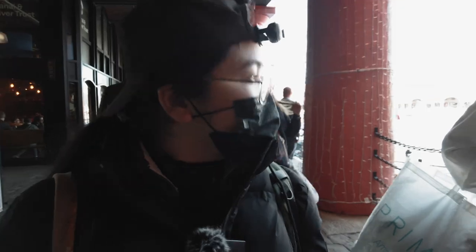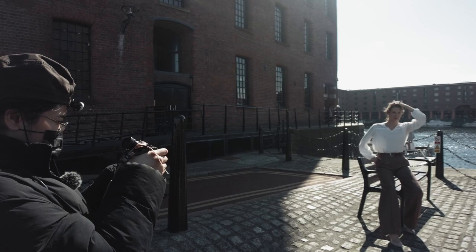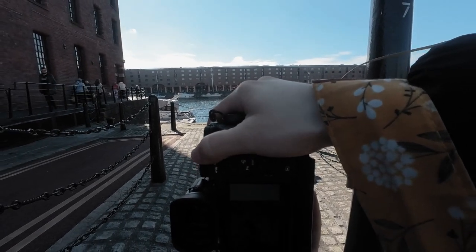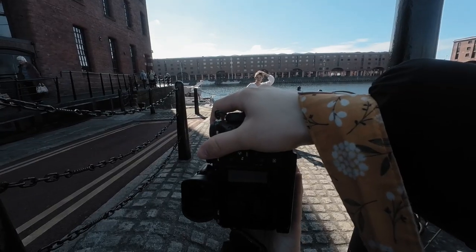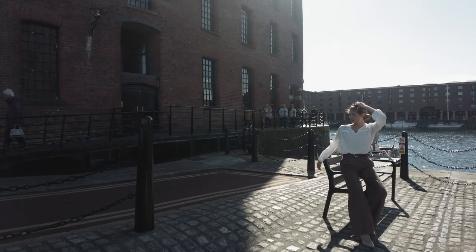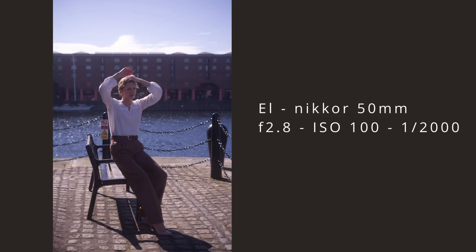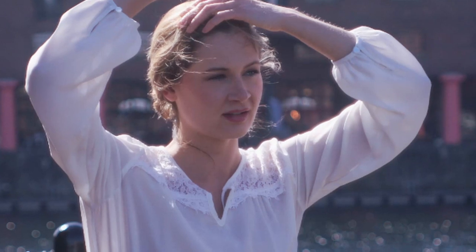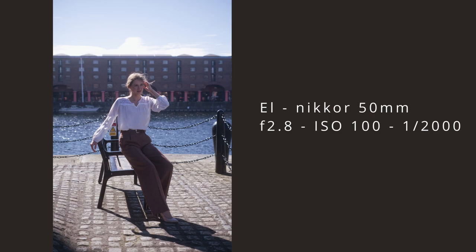I also want to see how this lens performs in a backlit situation. It was so sunny, which is rare in the UK, so I had to up my shutter speed to 1/2000. I was expecting it to perform badly, but to my surprise, it's pretty good. It does have low chromatic aberration, and in my opinion much better than some modern lenses today, which would definitely have strong purple fringing in this kind of light. But this one only gives us that faded orange glow at the edges, which to me is no issue at all. This lens was released in 1957 — I wasn't even born yet.